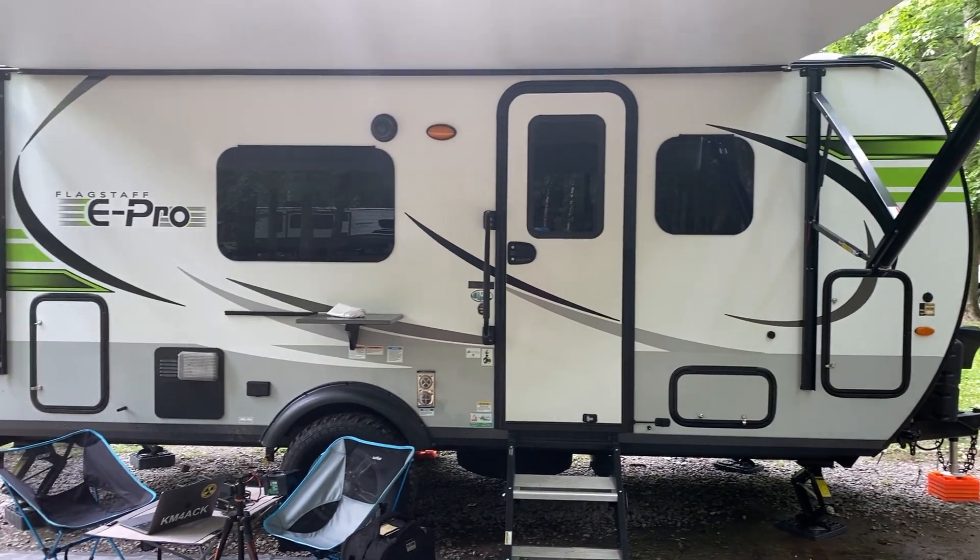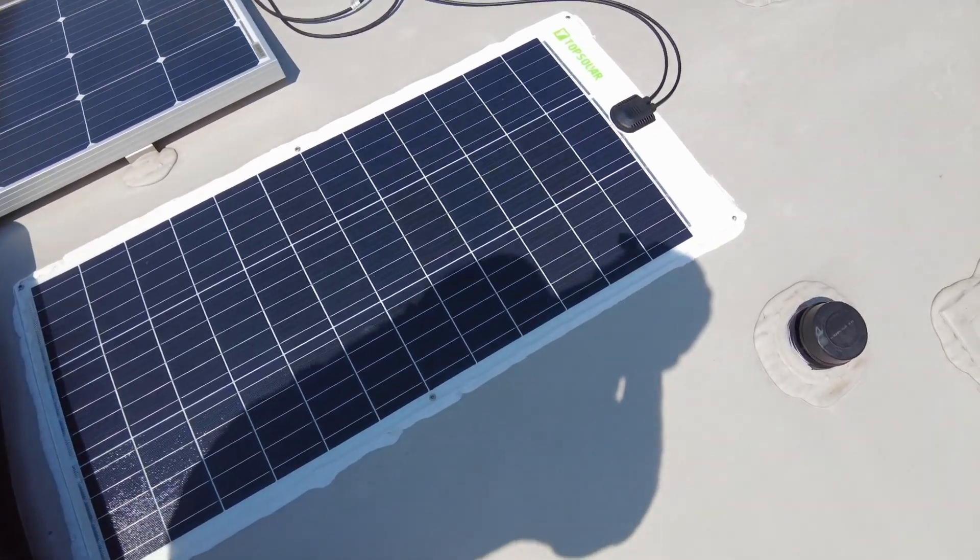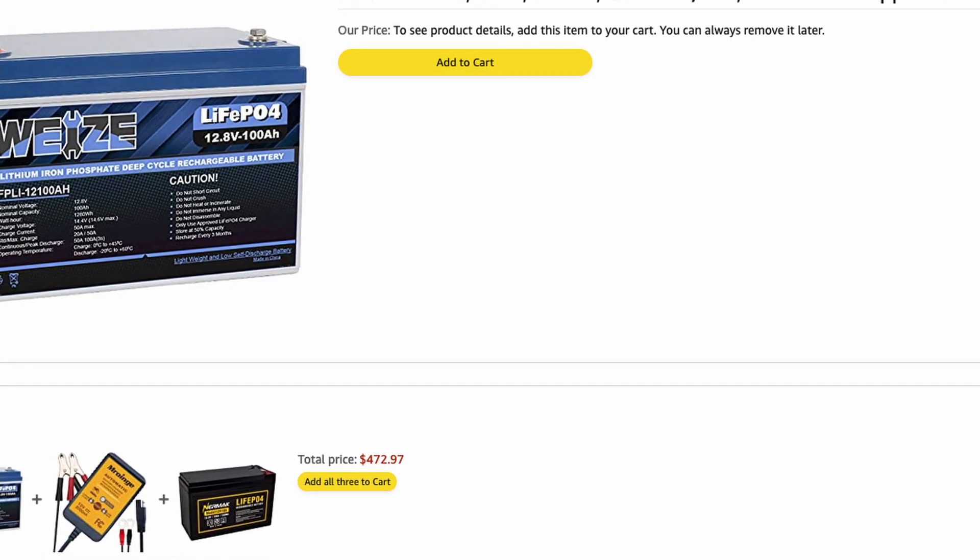Let's talk about some upgrades that I've made this year to the RV that will help support me while at Field Day. The first thing I've done is I've added an extra 100-watt solar panel to go along with the original 190-watt solar panel on the roof of the RV. I've then ditched the original deep-cycle marine-style battery that came with the RV and put in a new lithium iron phosphate 100-amp-hour battery in its place.